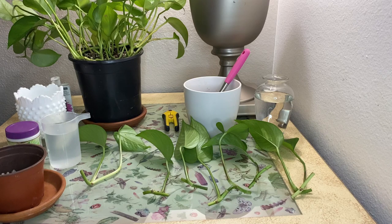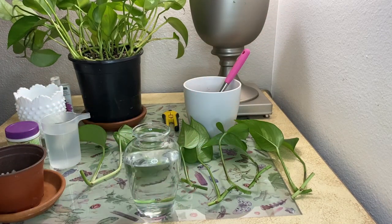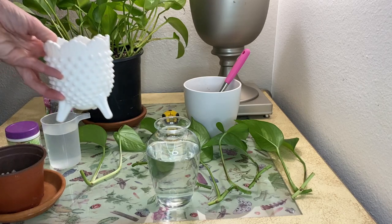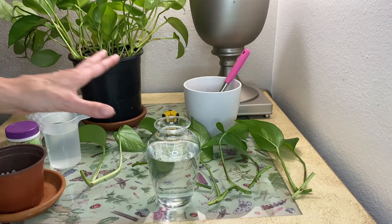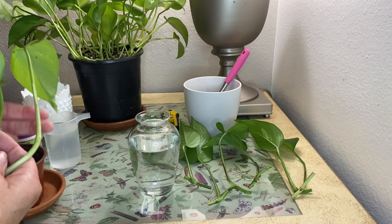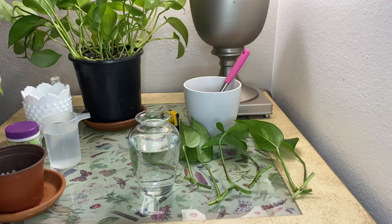We have all of our supplies to propagate our pothos cuttings in water and in soil. For water propagation you're going to need a jar of water — any jar will do. I love using antique milk glass jars or any vase, even a little cup. Make sure that when you put the water in, none of the leaves are touching the water — it'll actually rot and encourages bacterial growth, so we definitely don't want to do that.